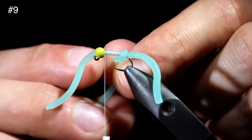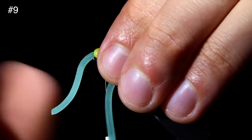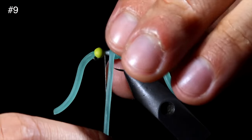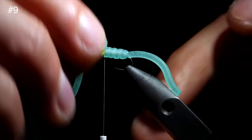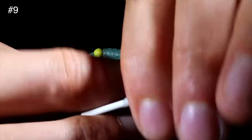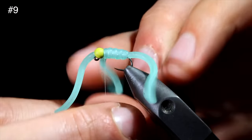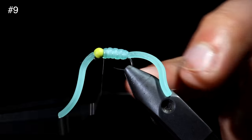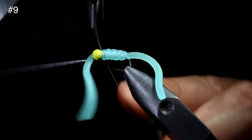We can begin wrapping the squirmy worm material forward to the head of our fly by taking loose wraps forward, using your finger to hold it in place. If the wraps are too tight, a single fish's tooth will destroy this body in no time. But if you take loose wraps, it will withstand a few more. Once at the head of the fly, we will secure, taking wraps both in front as well as behind our squirmy worm material, and snip free. Whip finish to secure everything in place, seat the knot tightly, and snip it free.